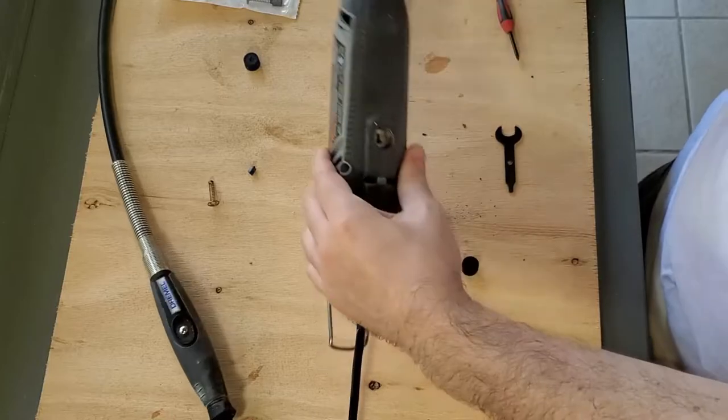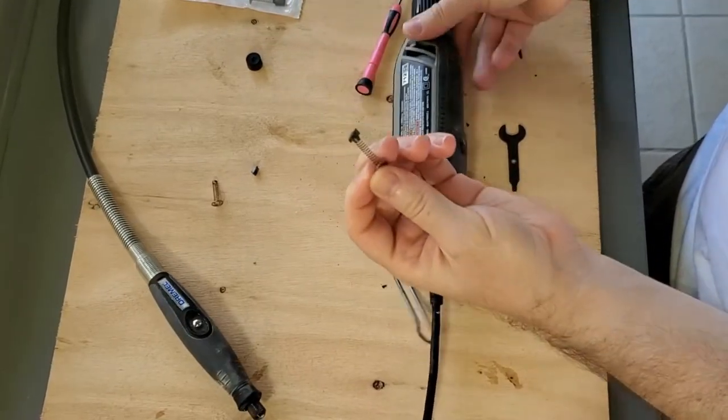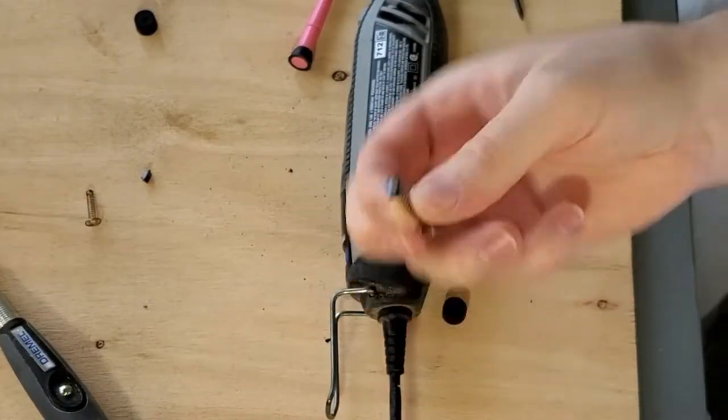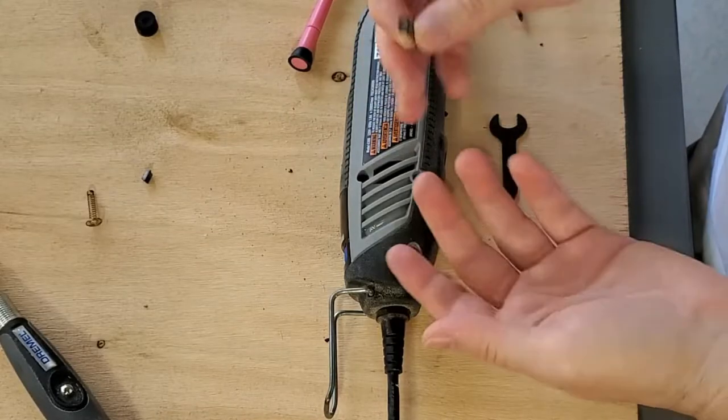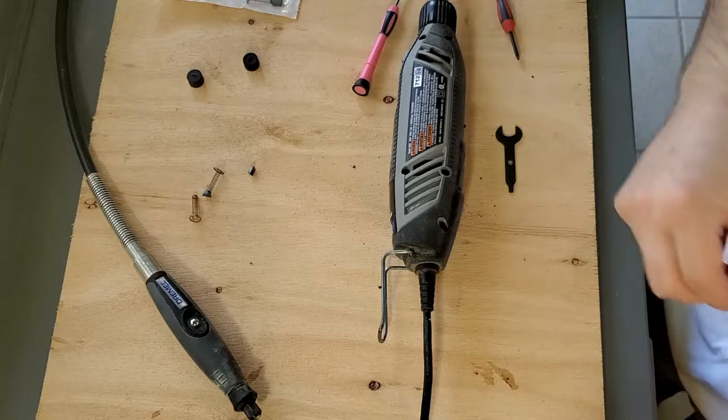Let's take the other one out — that one's stuck in there too. There we go. So this is what's left of my brushes. That's why it wasn't running correctly or stopped running at all, so we've got to put in the new ones.